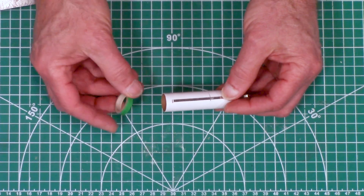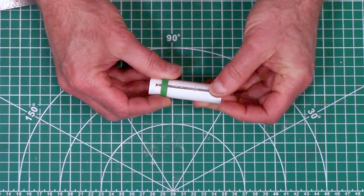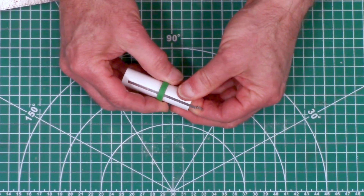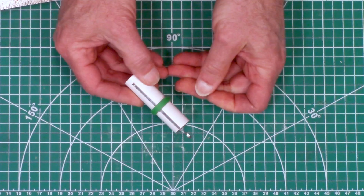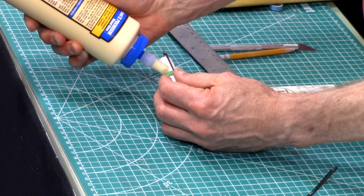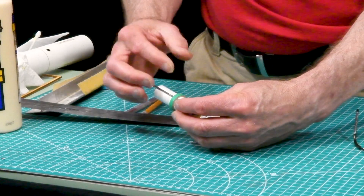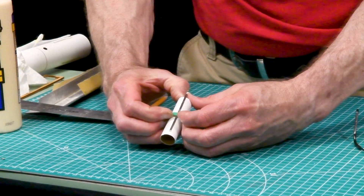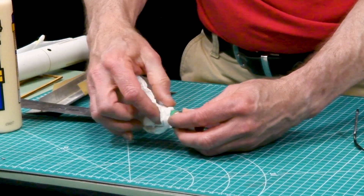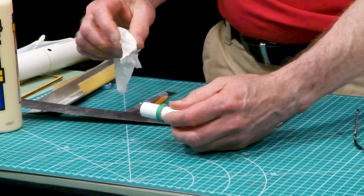We're going to take our green centering ring, slide it over the tube, and it's going to get glued right up against the line like that. Put a little bit of glue there and work fairly fast - slide it right up there, and wipe off any glue that oozes out because we're going to put another ring right up against there in just a second.